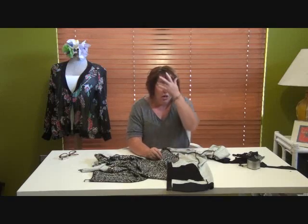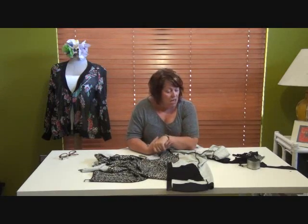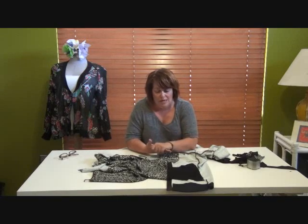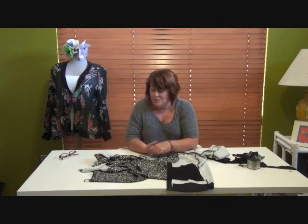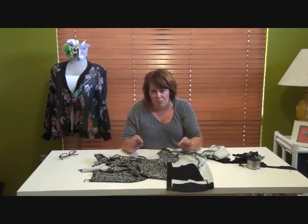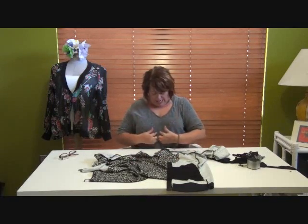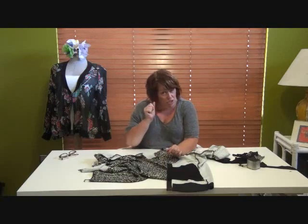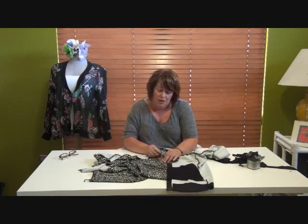Now we've completed the body of the jacket, we have just three things left to do: put on the neckline trim - that's essential and it goes on next - then put the zipper in, and then do the hem. That's it, nothing else. It really is like a t-shirt with pockets and a zipper. I'm going to show you how to map out putting on the neckline trim; where it meets in the middle at the top of the zipper is critical because that's where the eye goes straight away.